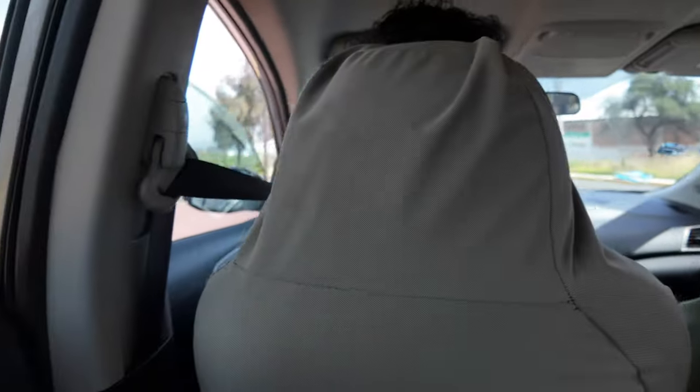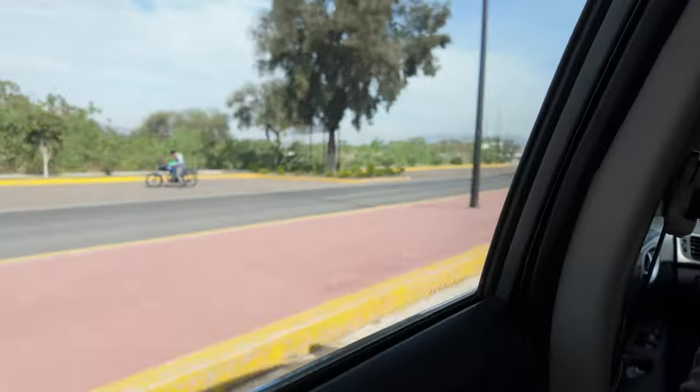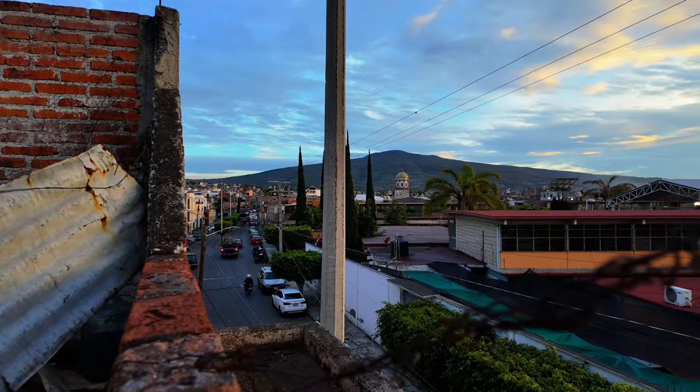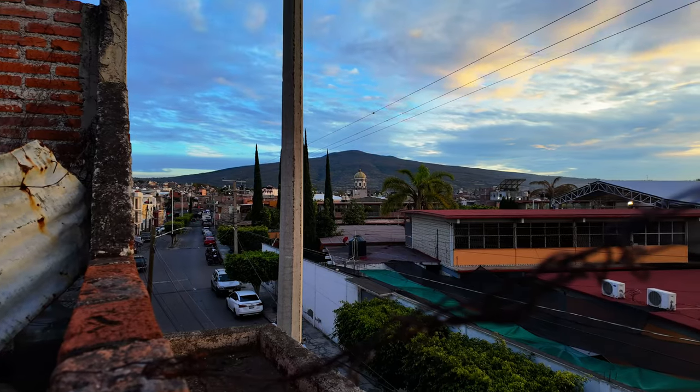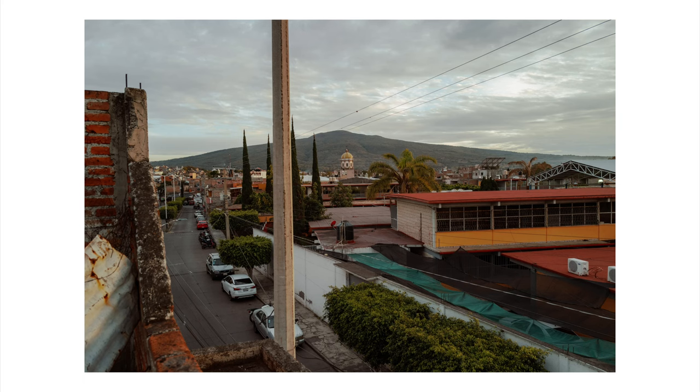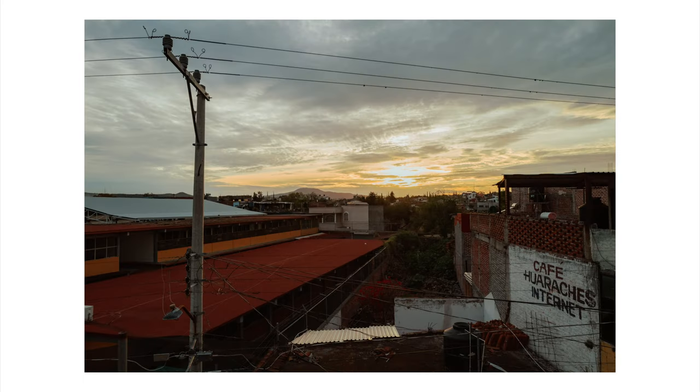We took a red-eye flight to my hometown, so most of the first day I didn't take many photos. I did start taking photos in the late afternoon after dinner. We had dinner at my late grandma's house — that's the house I actually grew up in — so I wanted to go to the roof and take some pictures of the view I used to see growing up here.